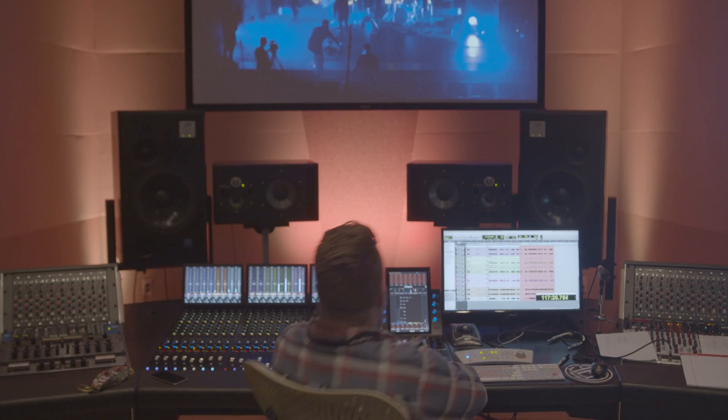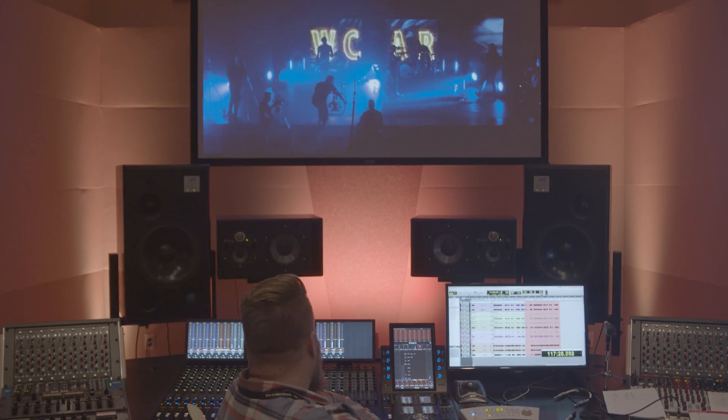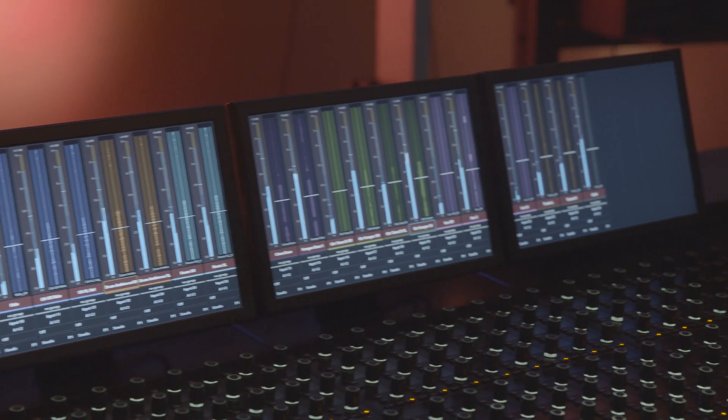64 Audio's in-ear monitors are a multifunctional tool. You can take them off the stage to reference mixes, monitor in the studio while recording, or just listen to music. Those floor monitors are either staying at the venue or sitting on the truck when you're done with them.